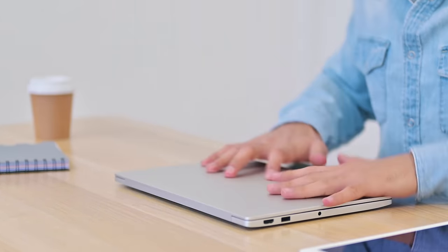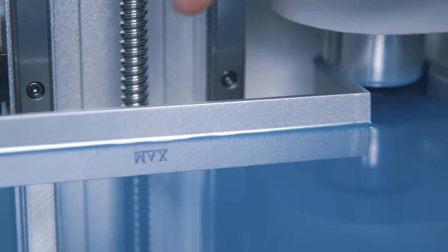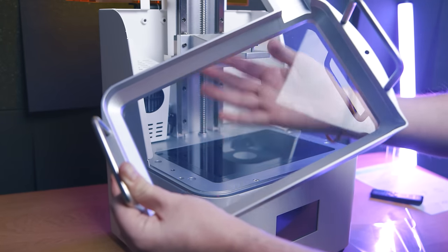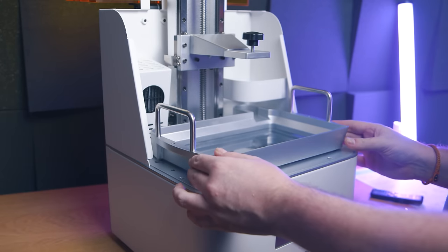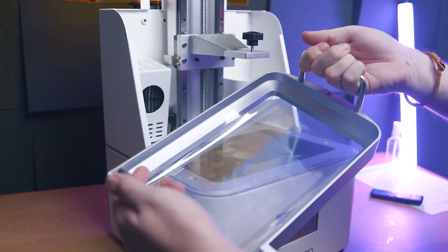The vat is very large — it holds over a liter of resin before reaching the max fill line. Importantly, there's no ACF film, which is a blessing. The strange outward protrusion in the corner is for the resin refill mechanism, which I'll talk about more shortly.